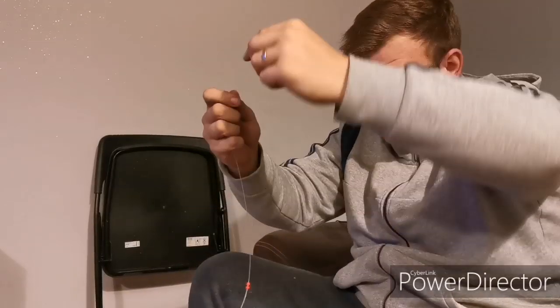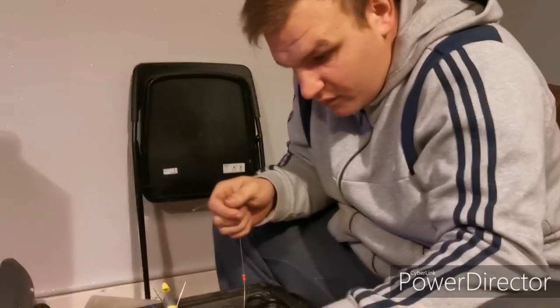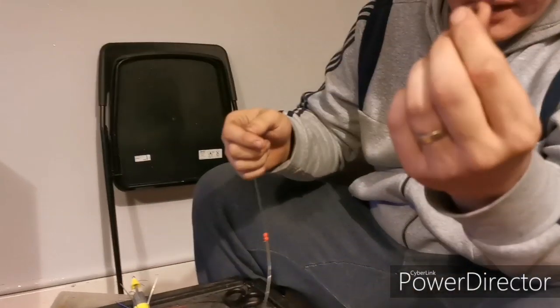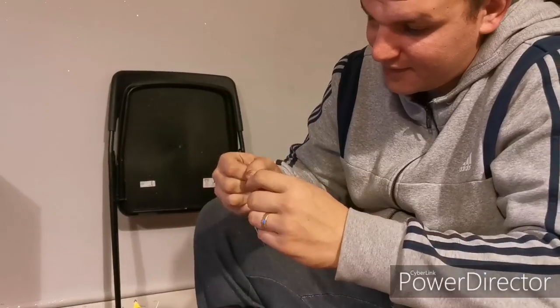That is basically the layout of the rig. I'll probably trim some of that off because it's probably a bit long. Then the bigger swivel ties to the top, so that can connect to the clip on your main line or you can tie it direct to your shock leader. And that is the body of the rig done.